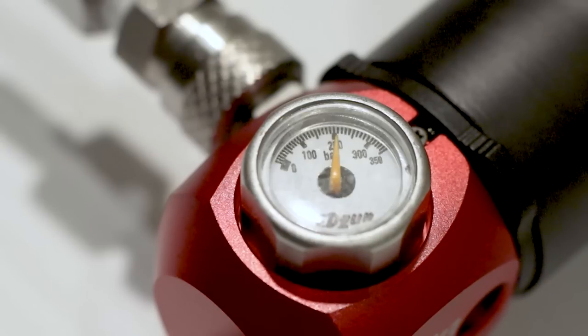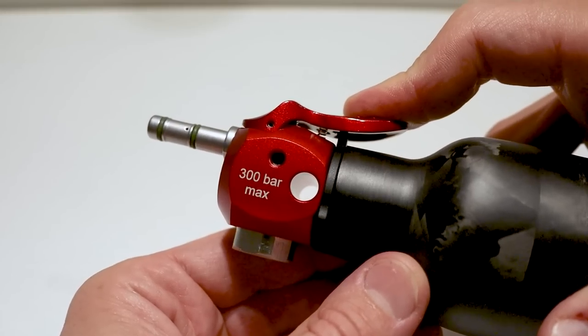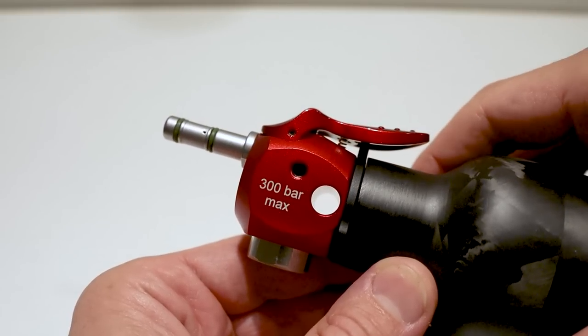That's all I have in my big tank, I suppose. And what do you know, the much bigger Ricoh manometer gives the same measurement. Apparently the tiny Edgun manometer gives a correct reading. Let's see if it functions properly now — safety is off. Good.